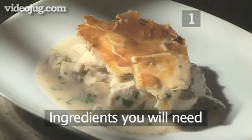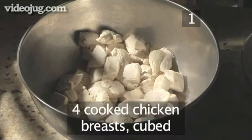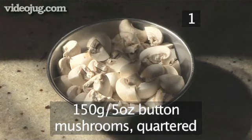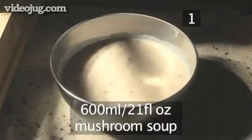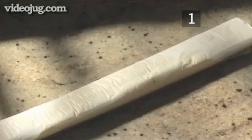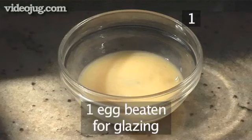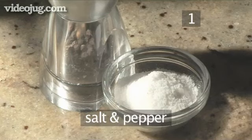Step 1. You will need the following ingredients to serve two people: four cooked chicken breasts, cubed; 150 grams of button mushrooms, quartered; 600 milliliters of mushroom soup; 50 grams of parsley, chopped; one packet of ready-to-roll puff pastry; one beaten egg for glazing; and salt and pepper to season.